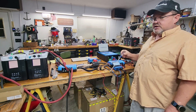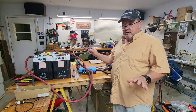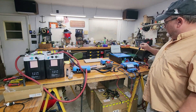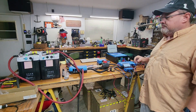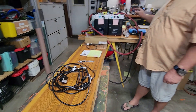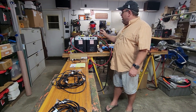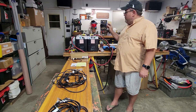Today we're going to go over some basic instructions on how to hook up one battery to the Victron system, and then two batteries correctly, so that all the parameters show up. I already have the positive and negative cables hooked up — that's pretty simple. It's the communication system that I want to get across today.